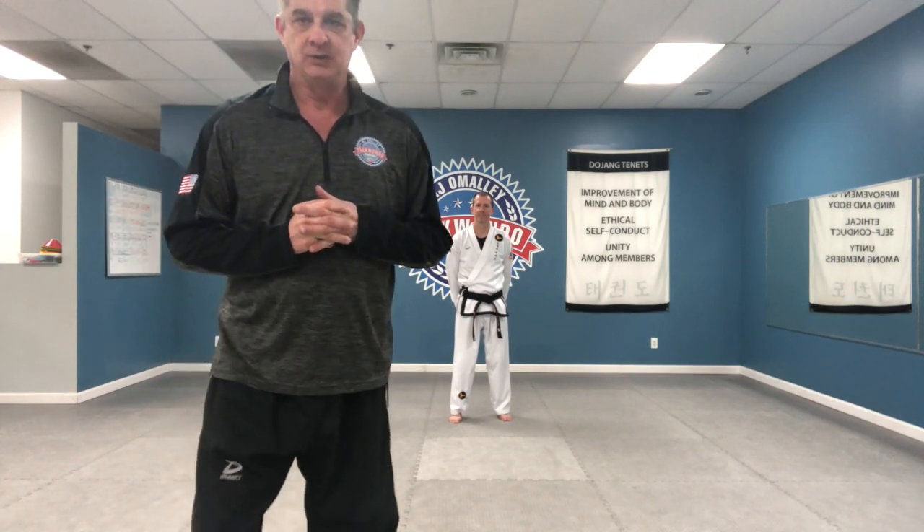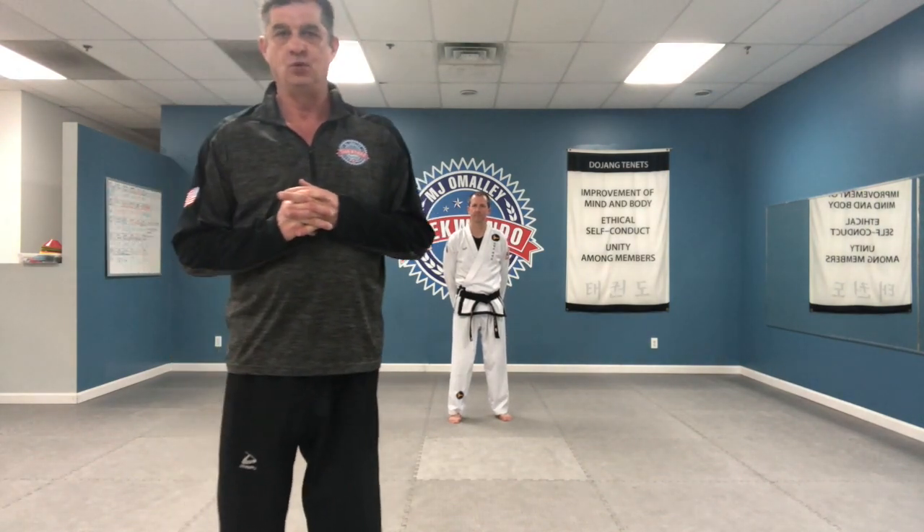Hello, everyone. This is Mr. O'Malley, and I'm here with second-degree black belt, David Reed. And today, we're going to be reviewing the form Wanyo.